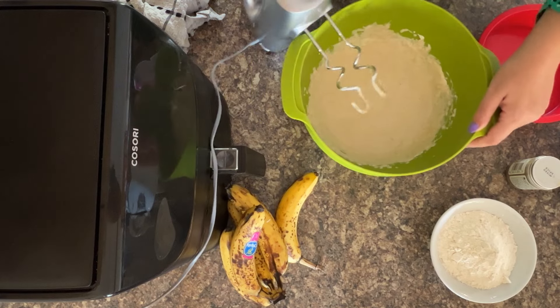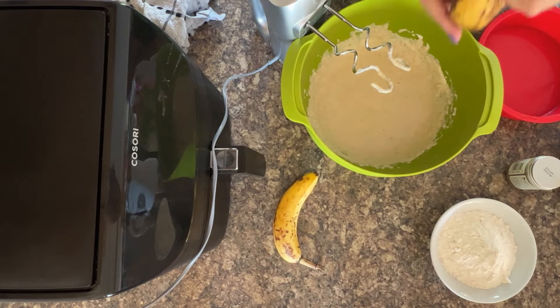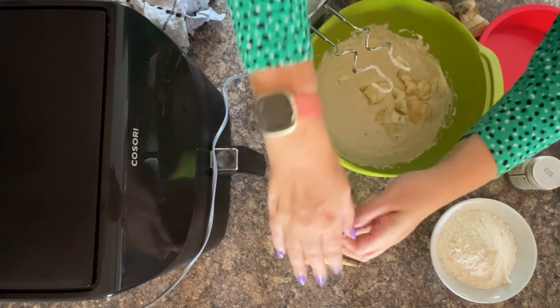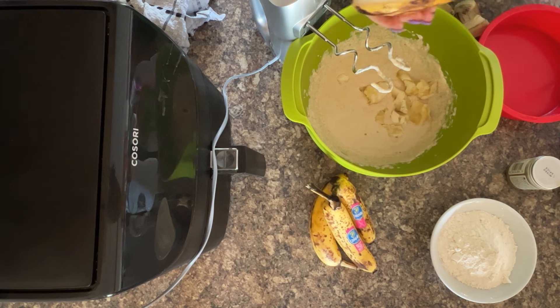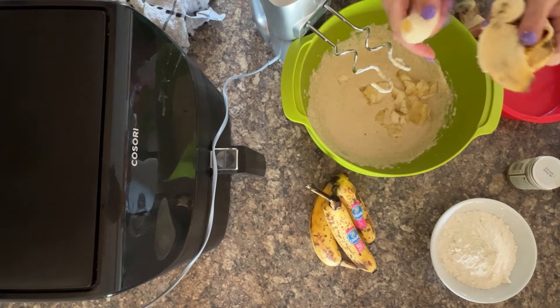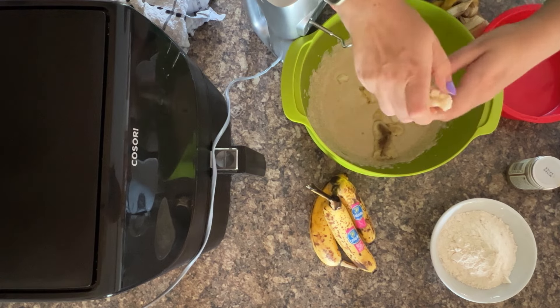Once it's had a good mix, it's time to add in the favourite ingredient — your bananas. What I recommend is, if you're not using a food processor, give them a good squeeze as you're adding them in because it makes blending them with a hand blender so much easier. And of course, the softer they are the better. You can also do your bananas in a separate bowl and mash them with a fork if you prefer — total personal choice.